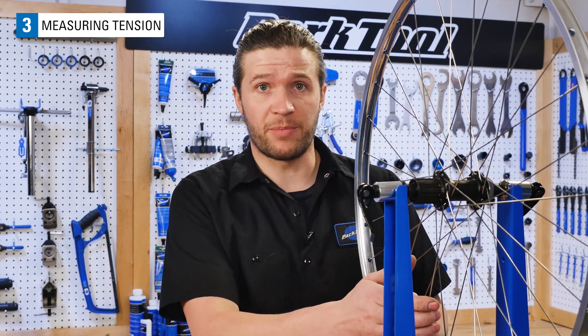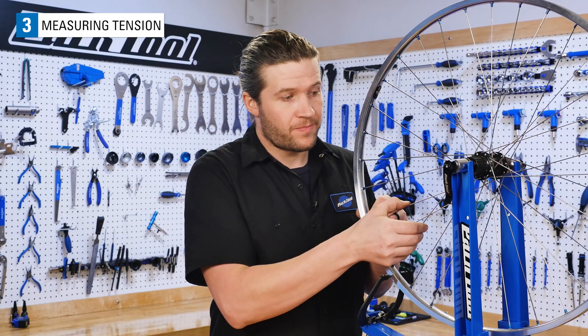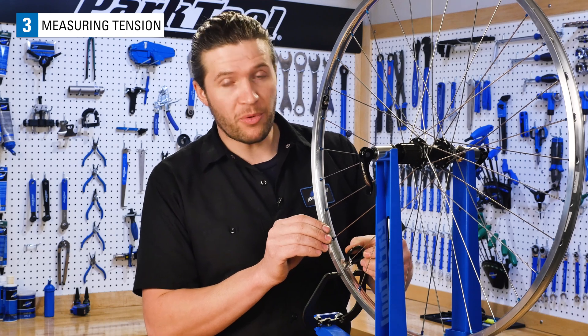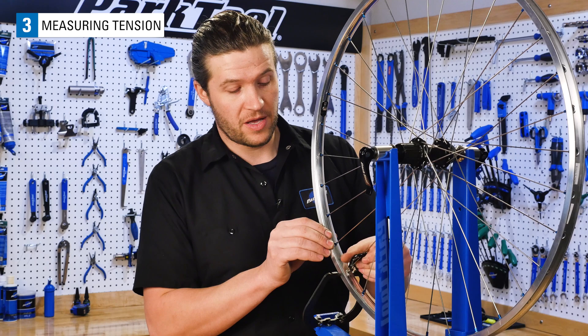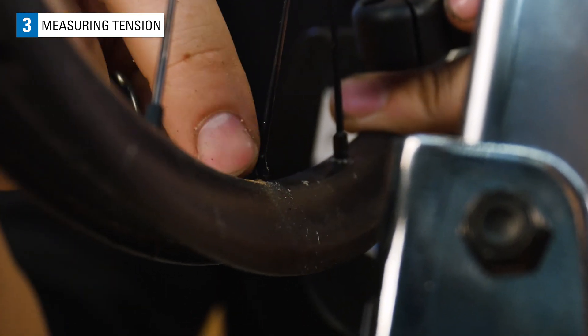As for measuring spoke tension, one method is to squeeze the spokes. Though not foolproof, squeezing spokes from a wheel you know to have good tension is a way to get a sense of what acceptable tension is. Squeezing is a more accurate way of measuring spoke tension than, say, perceived effort when turning a spoke nipple. Like any fastener, the nipple will tend to become more difficult to turn as tension increases. But this doesn't always mean that the tension is too high.